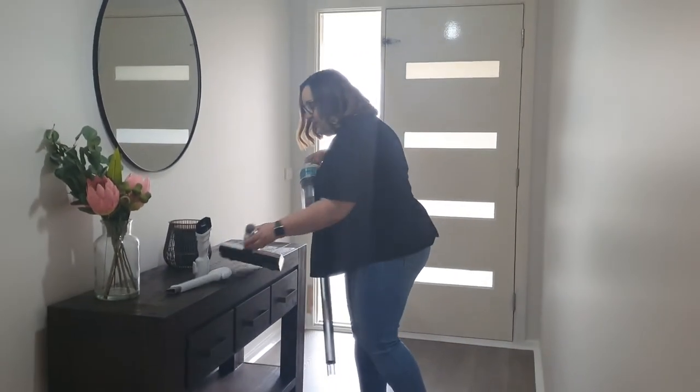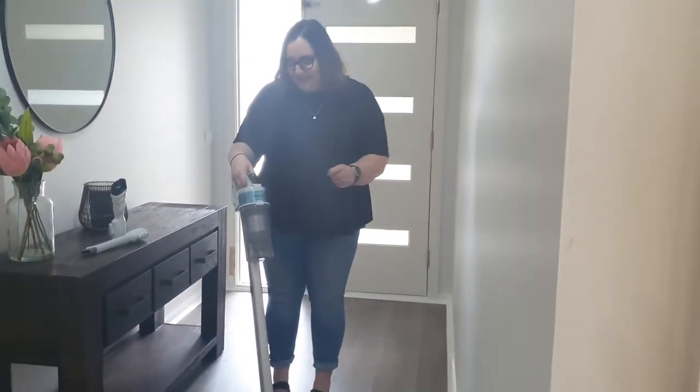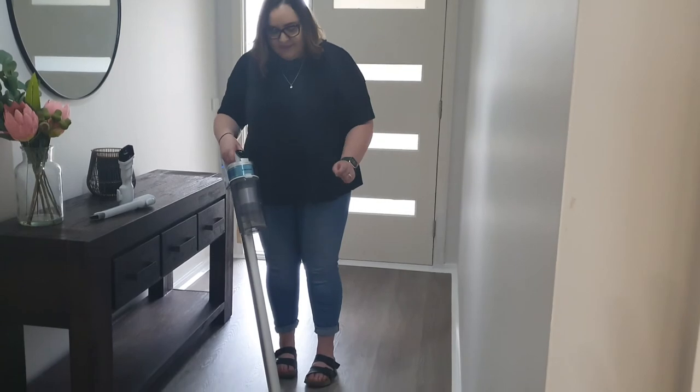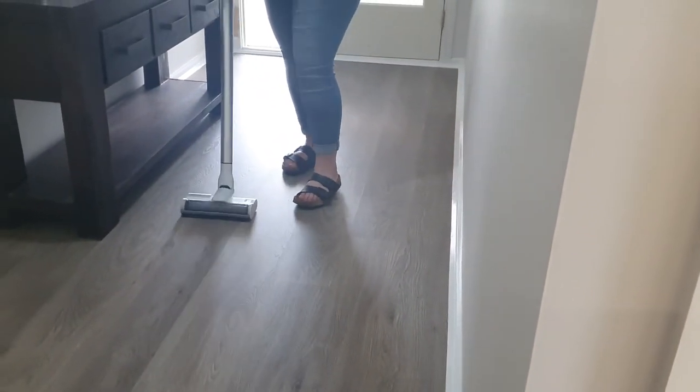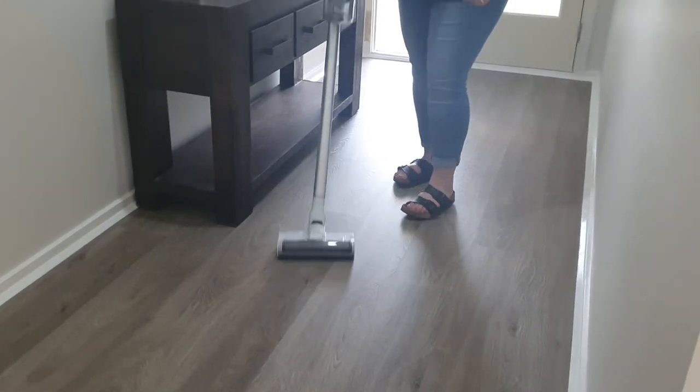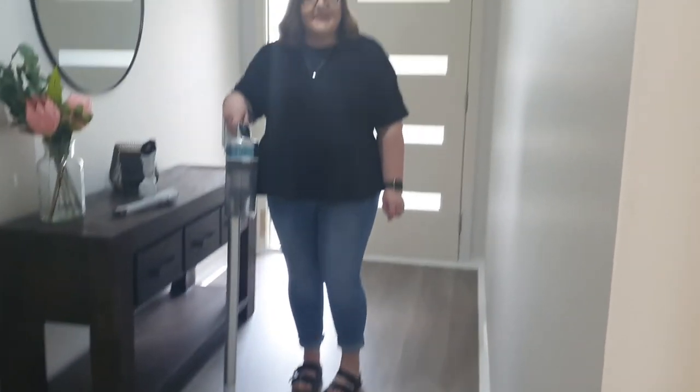I'll pop the floor vacuum part on and show you how easy this is to use. So there you have it — Samsung's Jet 70 Pet Vacuum. Thanks!